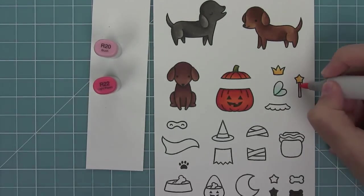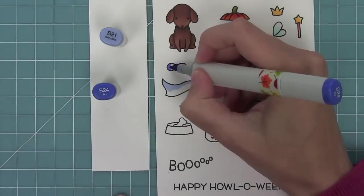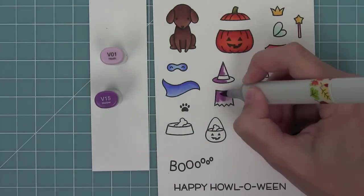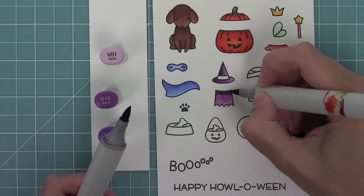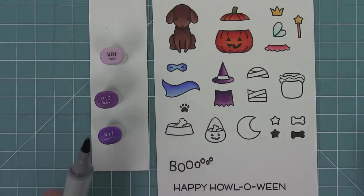I color in the fairy wings and this cute little tutu and wand to match each other. Next I'll work on the superhero costume, which is really fun to change up the colors of. Then I love using purples for the witch costume — adding shading just on the left side of the hat and then on the top of the dress, light towards the bottom, giving a nice little ombre look.